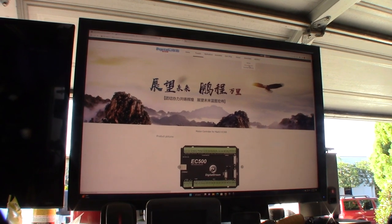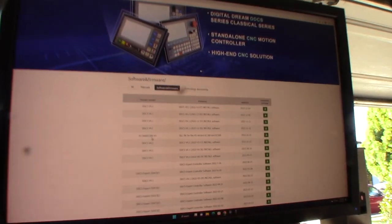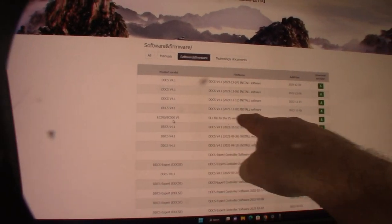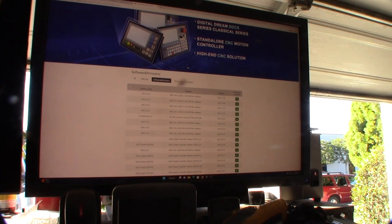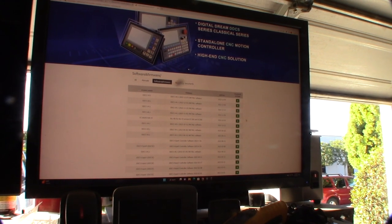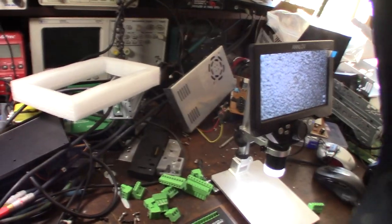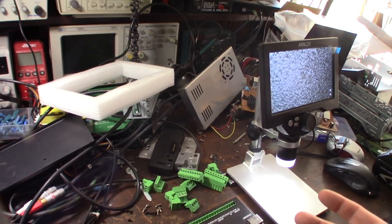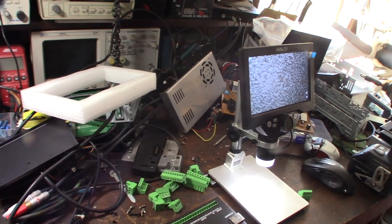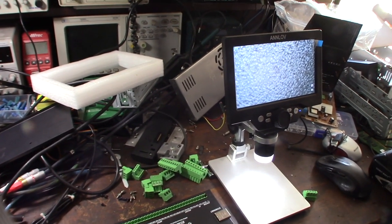I tried to run version 5 of the software on my EC 300 and it wouldn't communicate with the device. So before I put this in my machine I'll test it on my bench - I don't want to tear into the machine and have a non-working device. The default IP range is 192.168.1.x, so I'd typically set it to dot 10.